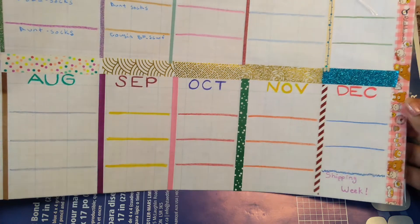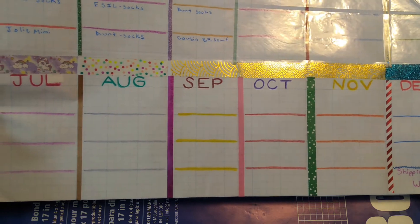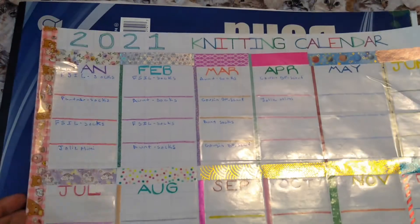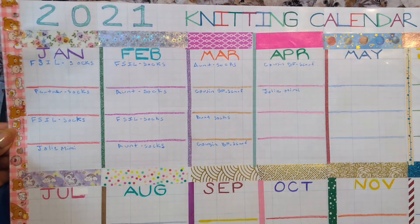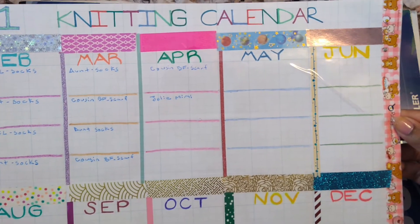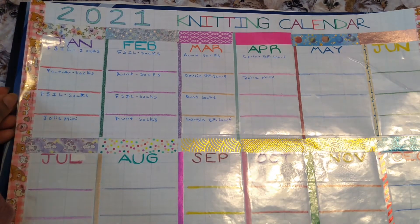Shipping week was written underneath the tape so that's staying, because that is my deadline — I can't move that. But yes, I got to use most of my washi tape, my markers, my pens, and some crayons, and really went to town with designing this, so I have had a blast.